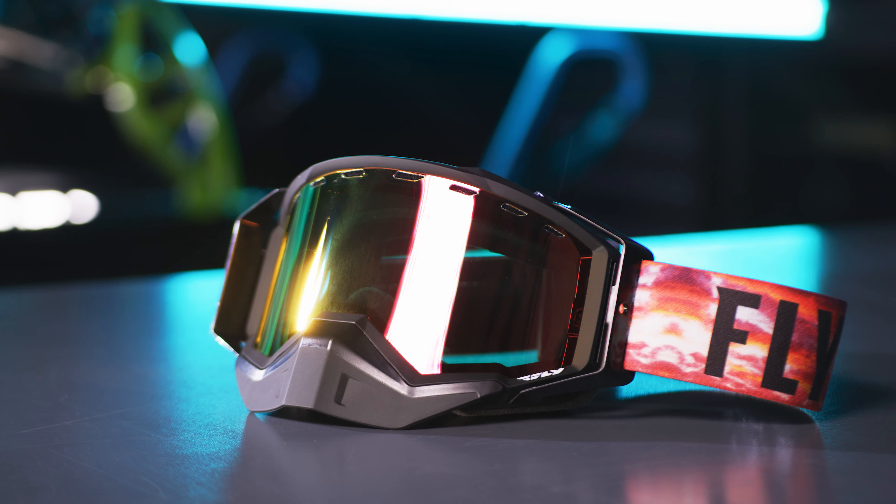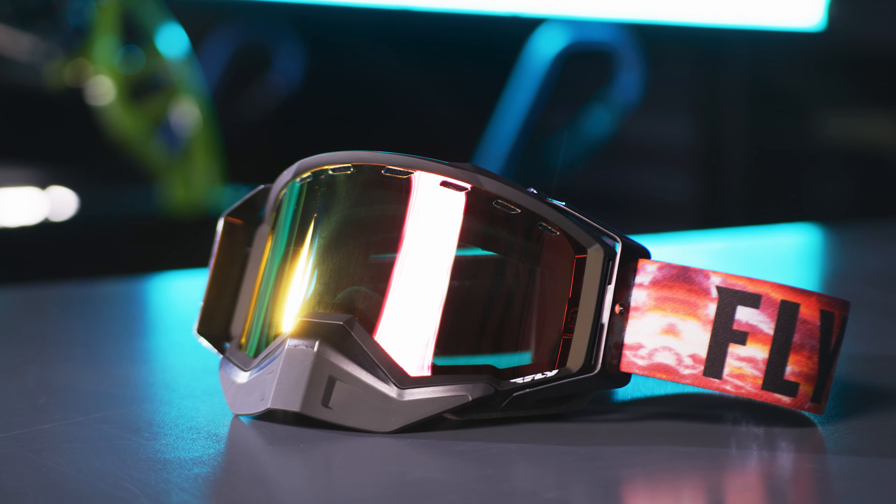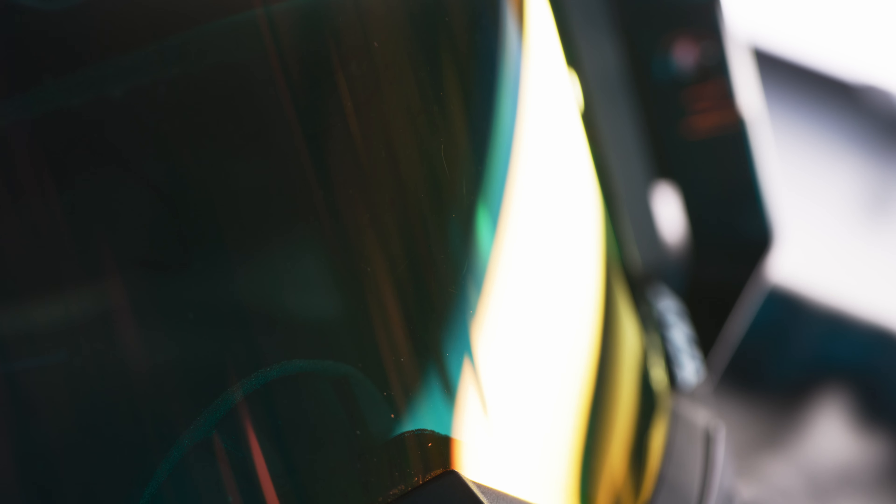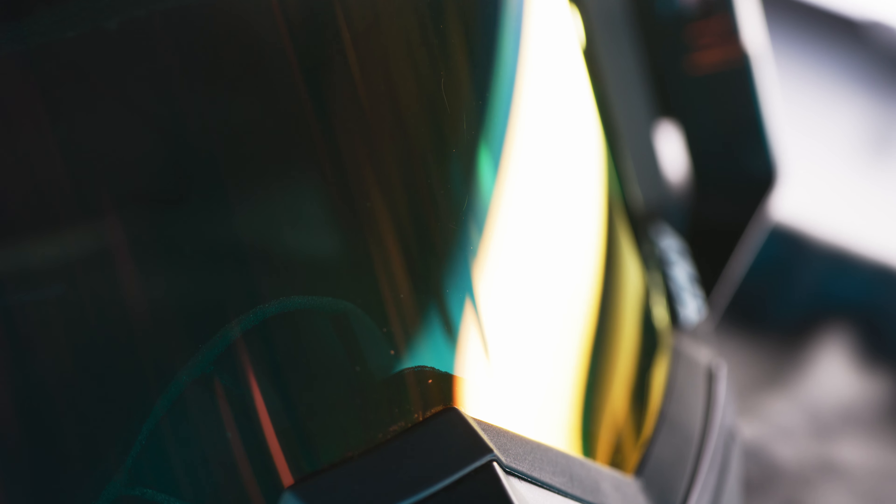Introducing the Fly Racing Snow Zone Pro Goggle. Constructed with a dual pane polycarbonate premium injected polarized snow lens with anti-scratch and anti-fog coatings.